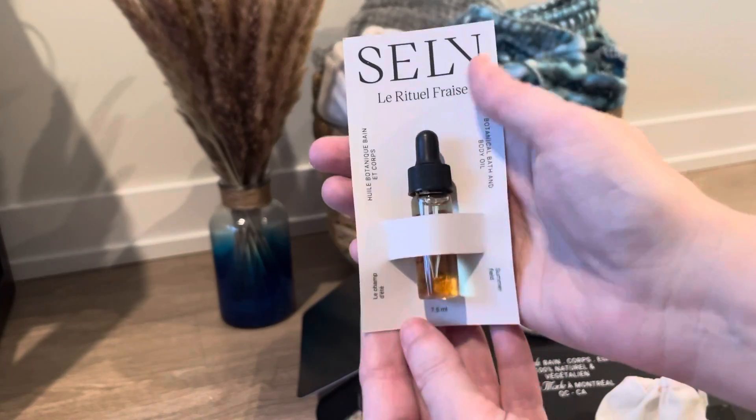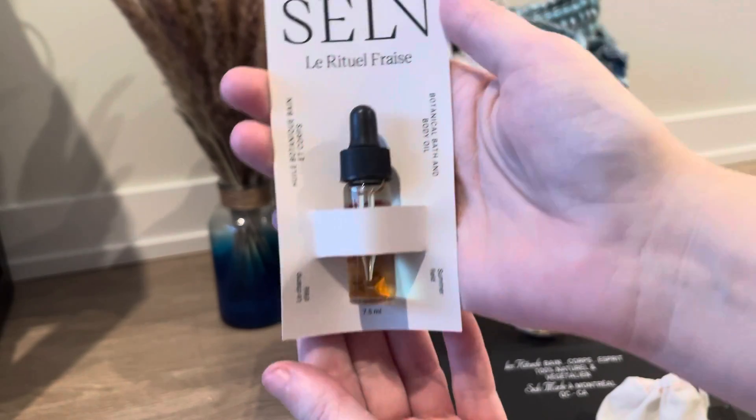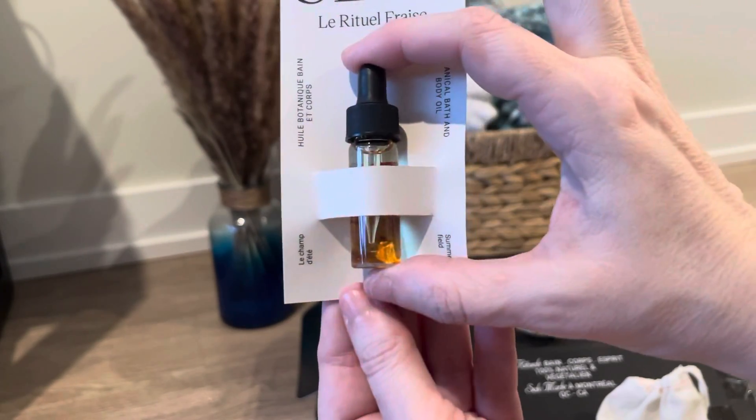Lastly, there's a sample of botanical bath and body oil in summer field flavor. It's a nice size little sample.